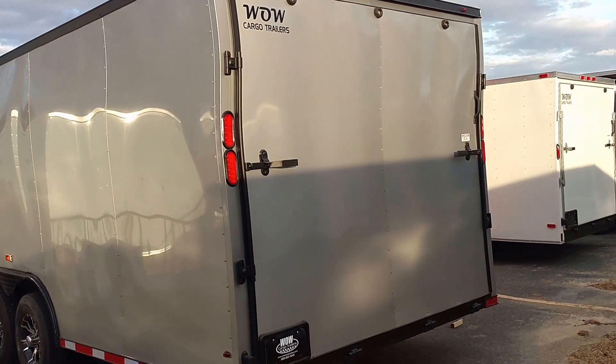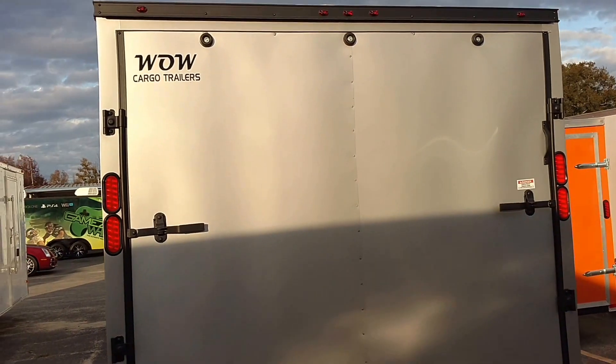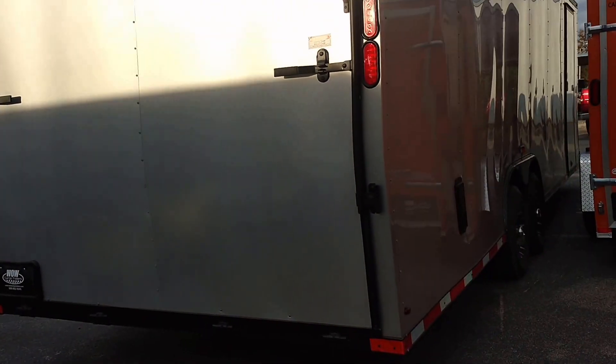Gorgeous trailer, 26-footer. It's got the double brake lights on the back, all LEDs. It's got the extra height on it, 5,200-pound axles — we put it on an 8-inch frame, which is important.